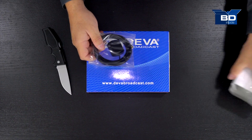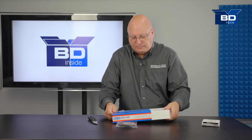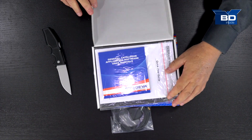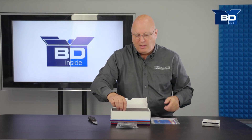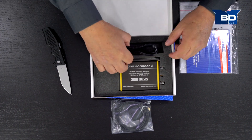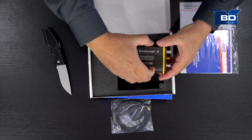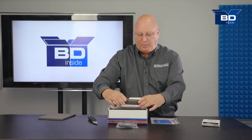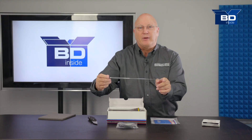Inside we see a GPS antenna. This will slide open, and inside this box we are going to find the software, an instruction manual, and a little packing material on top. Inside there is a mini USB cable, which is used to power the device. The Band Scanner 2 — you can see it's very small, very handheld, very portable. And then there's the included FM antenna, which we'll talk about here in just a second.